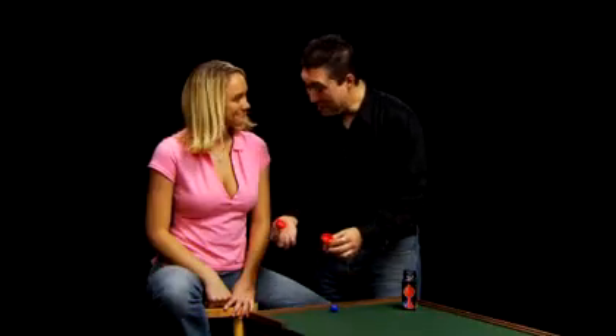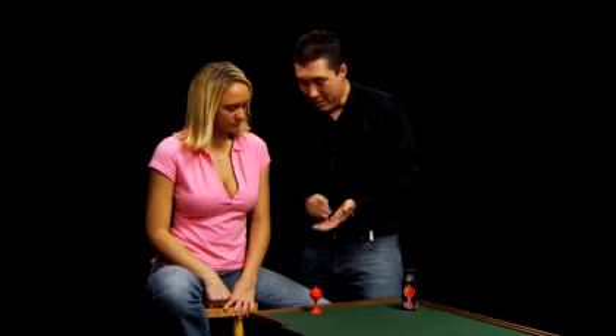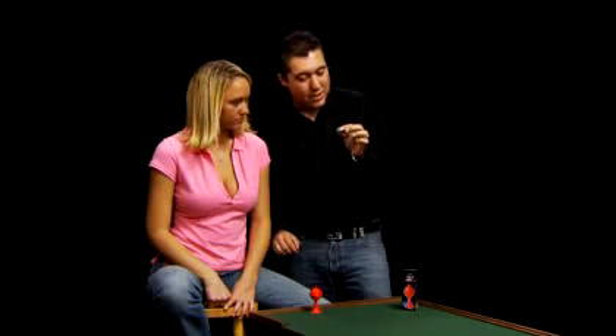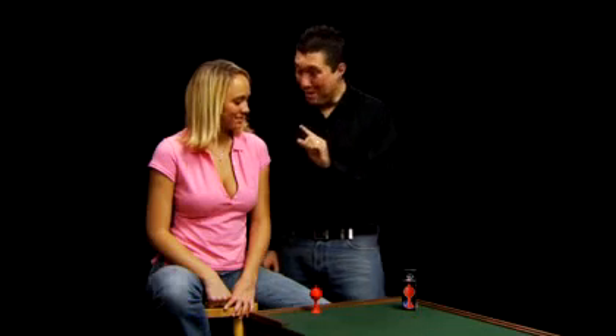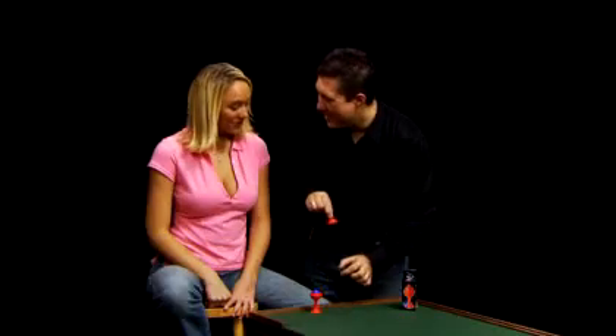Now, here's the way it works. I take the ball, place it into my hand, give it a little squeeze, and it disappears. But here's the cool part, it reappears just as quickly inside the vase. Cool.